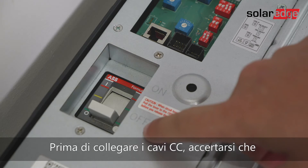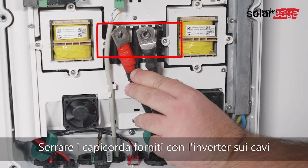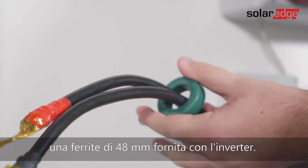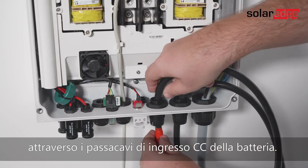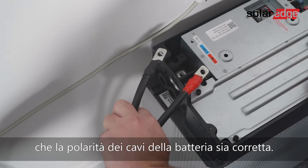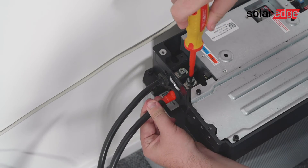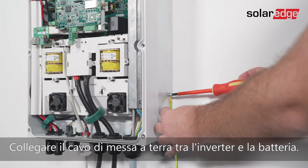Before connecting the DC cables, make sure the battery circuit breaker is off. Strip the required length of the battery's power cables and crimp the lugs supplied with the inverter on the power cables, tightening them with shrink tubing. Remove the plastic cover from the battery terminals — the correct polarity is marked on the inverter. Pass the ends of the DC cables through a 48-millimeter ferrite bead supplied with the inverter, then pass the cables from inside the inverter outwards through the battery DC input glands. Tighten the power cables to the DC terminal block, double-check for correct battery cable polarity, then connect the other end to the battery terminals and tighten with screws. Cover the inverter's battery terminals and tighten the battery input glands. Connect the grounding cable between the inverter and the battery.